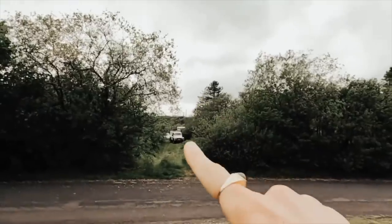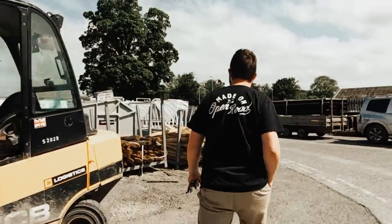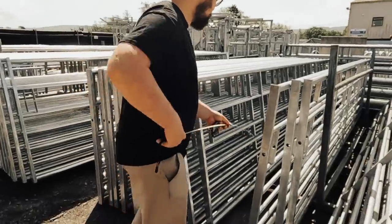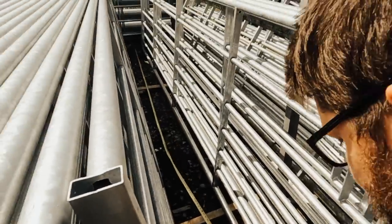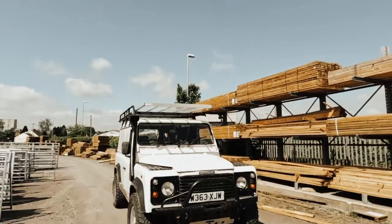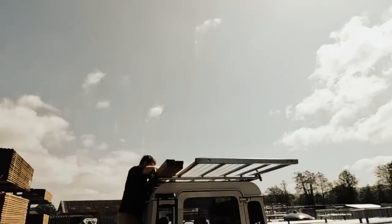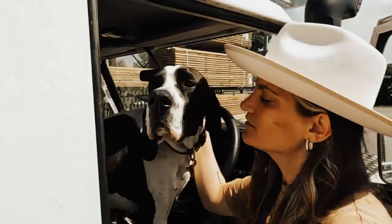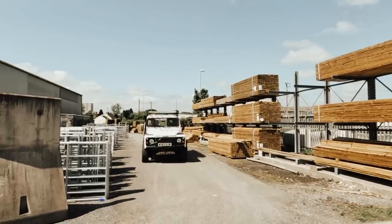We have just arrived at our local farmer's merchant and we're here today to look at gates. If you saw our last video you'd see our driveway onto the land is completely open, which means anyone can walk on. We've come today to look at fences and gates within our budget because we have no idea just how expensive a 15-foot gate would be, and we need to make sure it's big enough so lorries can fit through when we have our shipping containers delivered.